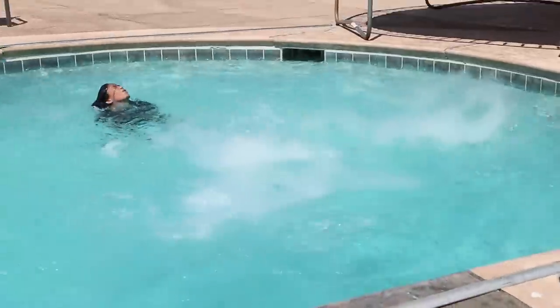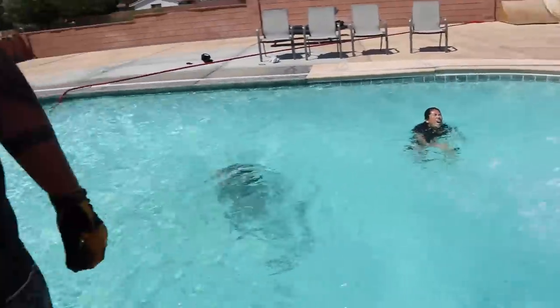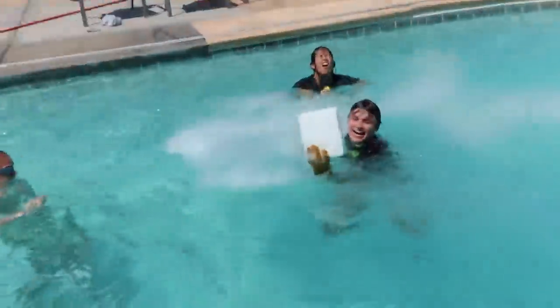Oh! This is absolutely crazy, look at that — that looks awesome! Wow, it's like a hot tub, yeah — except it's cold, it's a cold tub! Okay, we've got a couple more pieces. I think I'm gonna jump in holding this one. Did he make it? I just totally made it! Whoa, I got it!